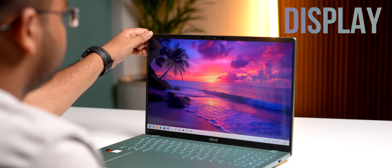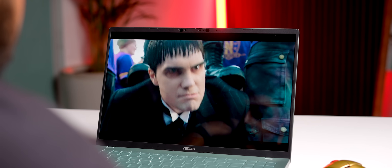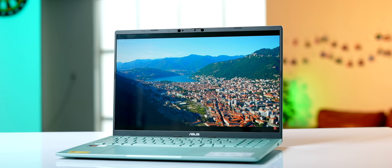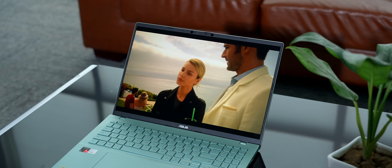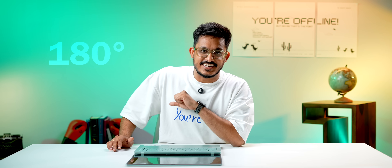Let's talk about this display. It just takes one hand to open, so your other hand is completely free. First of all, it's a freaking OLED panel and your movies, assignments, your work — everything is going to look super good on it. In my usage, the colors look good and punchy and the viewing angles are also great no matter how much you bend. And by the way, this can go all the way to 180 degrees.